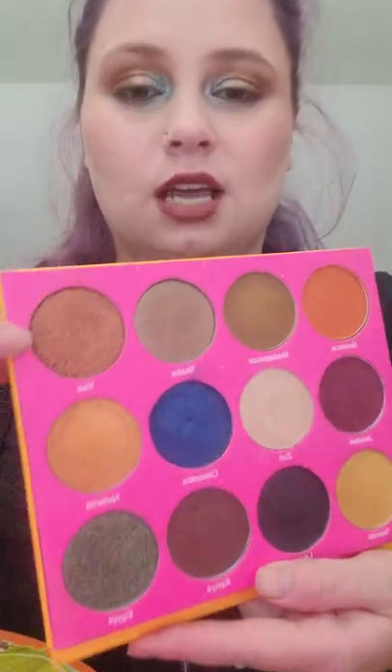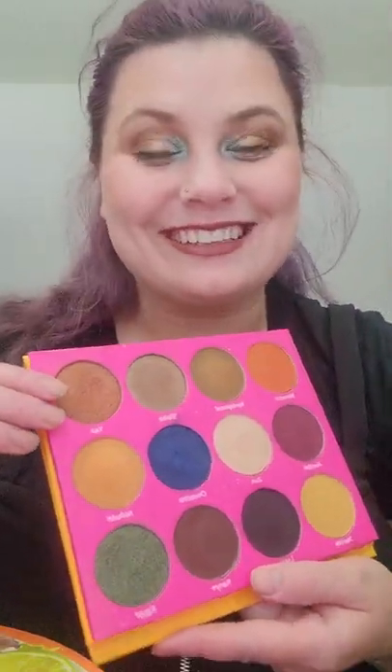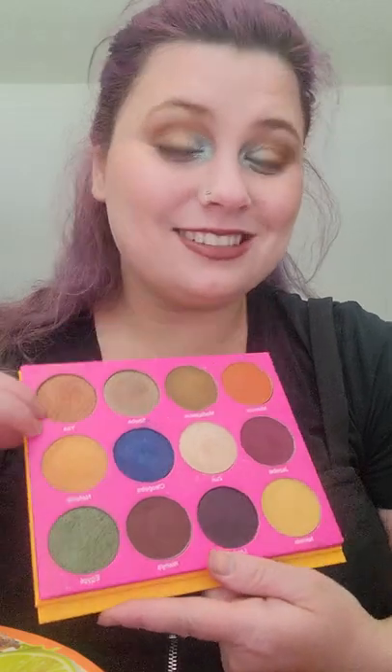Moving along, I have a shade in my Nubian 2 — also a Juvia's Place eyeshadow palette — and this is the Yeyé shade. I'm horrible at pronouncing things, so we're just gonna forgive that. I actually have not reached for this eyeshadow. I don't know why; it is beautiful. I would like to change that because I know this is going to take a while to hit pan.